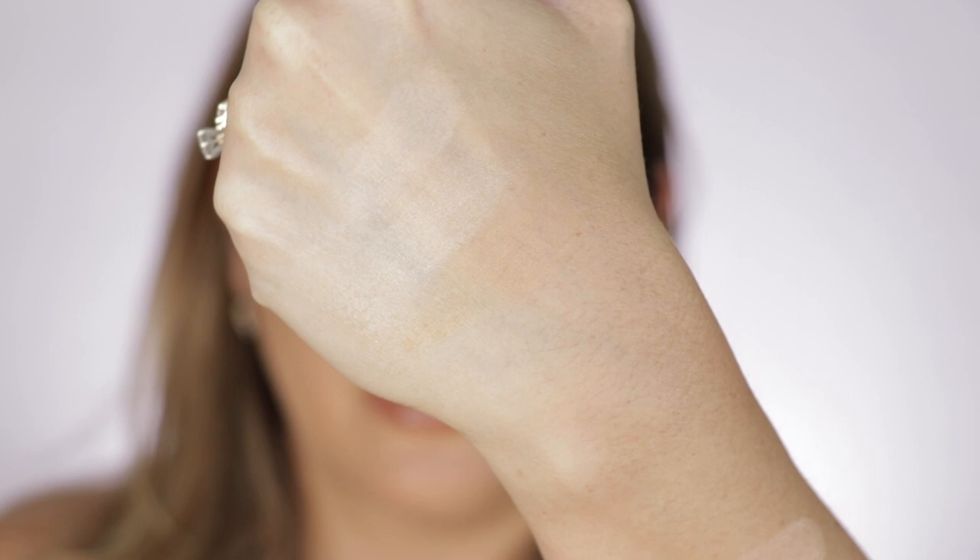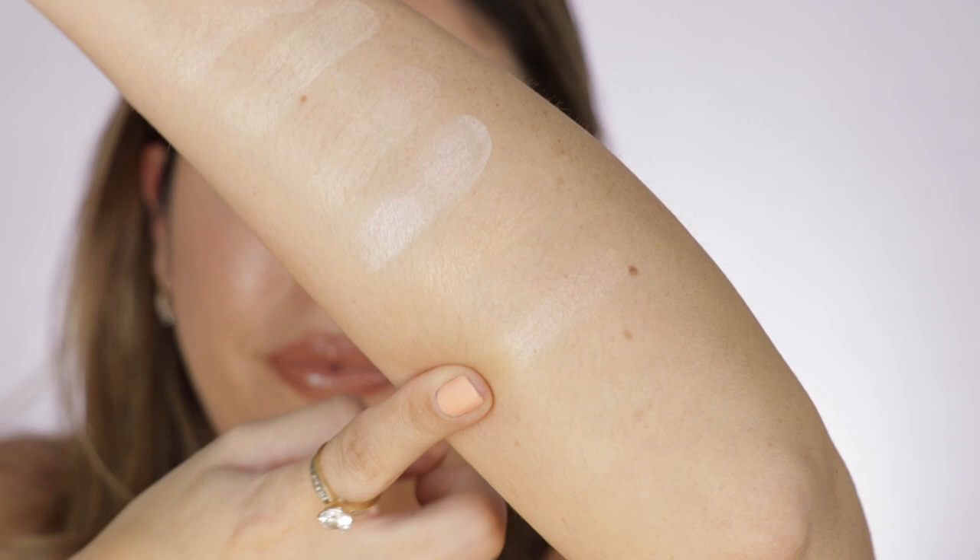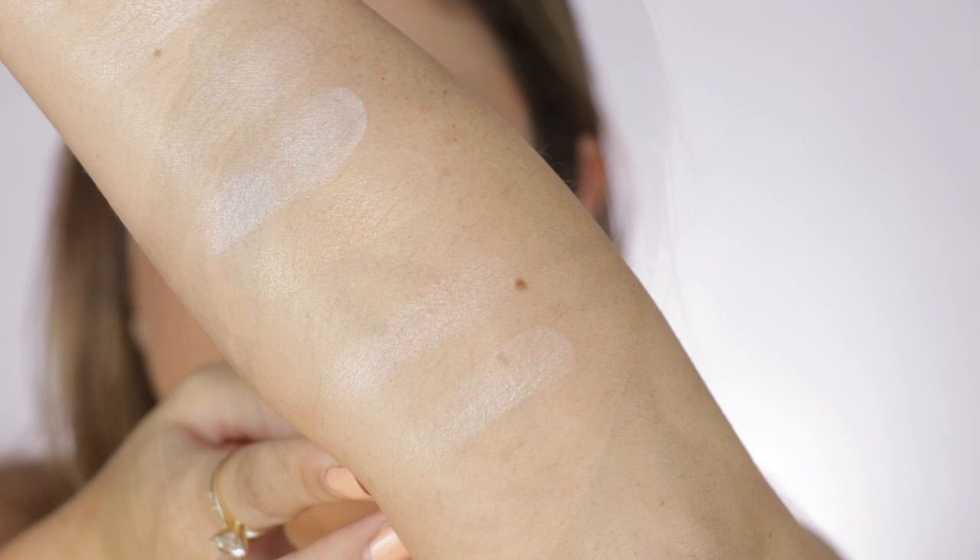Now I want to compare it to the new YSL Touche Éclat 3D All Over Glow — this has been my favorite finishing powder lately, and I've been using it non-stop. But this one right here has more of a peachy undertone to it. Some people have commented and asked about the ambient lighting bronzer, because the promo image seemed like this new Infinity Powder was a little bit deeper in tone — almost like a bronzer.